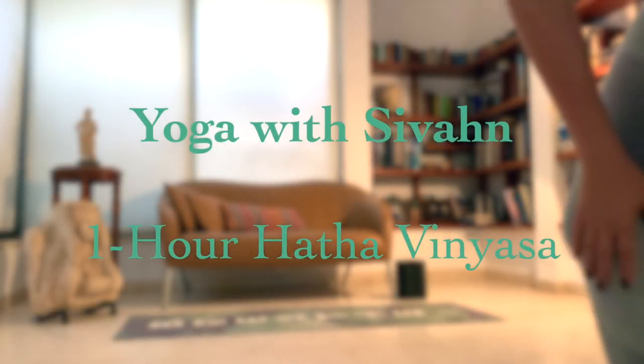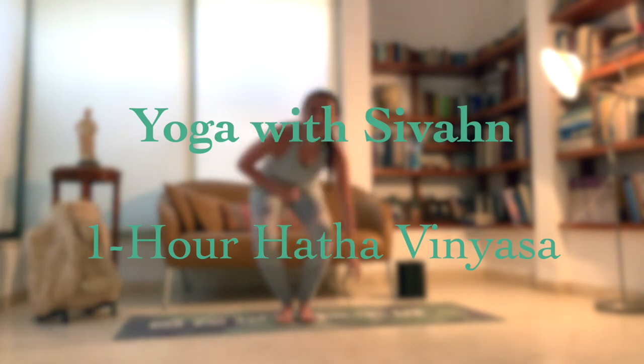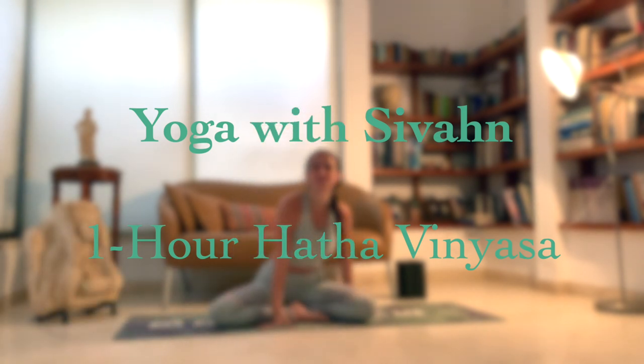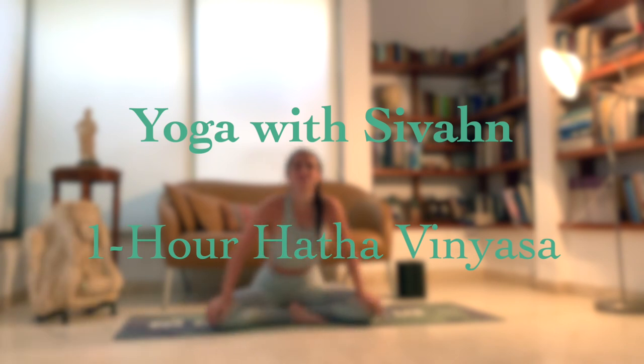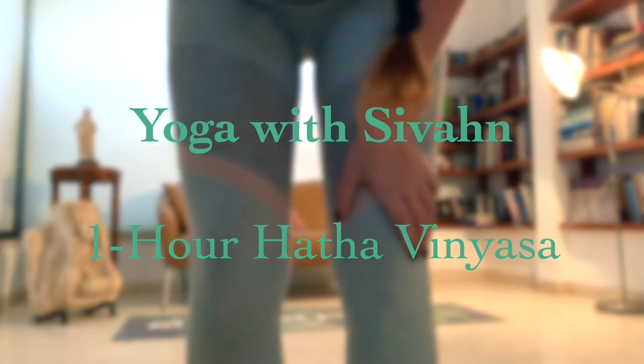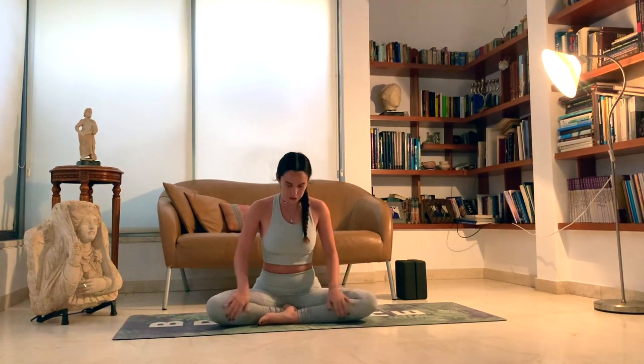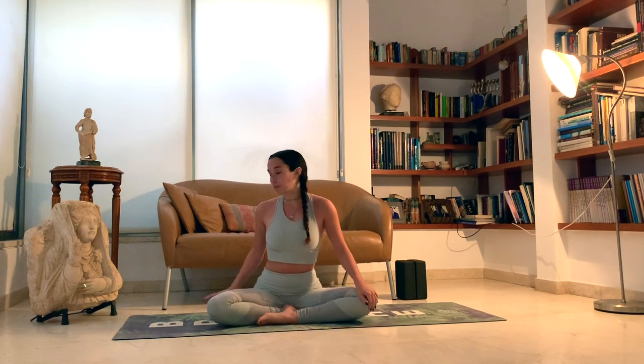Everybody go onto your mat. Take a nice, comfortable seat. We're going to start in a comfortable seat with a light meditation just to get this started. Sit comfortably in whatever seat is comfortable for you. It can be Sukhasana, the easy posture, or maybe on your knees, on a pillow, whatever's comfortable, and just close your eyes.